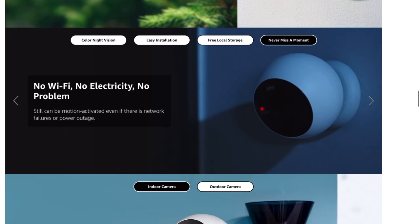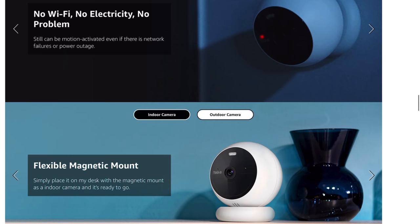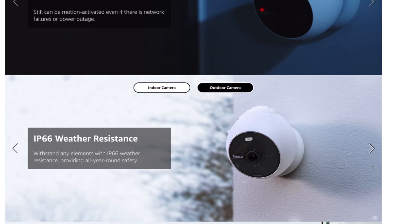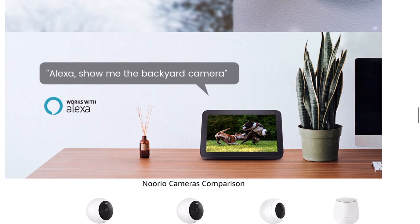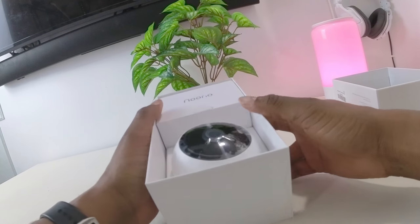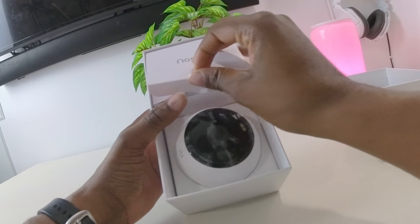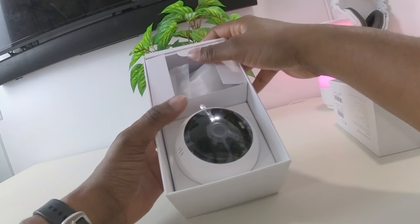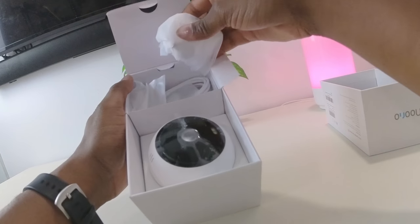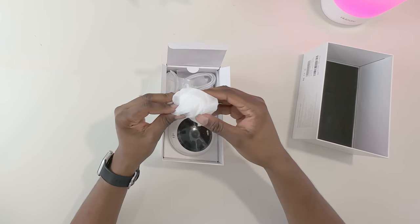Speaking about motion detection, this camera has advanced AI motion detection, which only detects persons. There are no package, vehicle, or pet AI detection supported at this time, though it can likely be fixed through a firmware update. On board, you get 16 GB of storage with no expansion storage. However, you can subscribe to Norio cloud services. This camera works as both an outdoor and indoor wireless security camera, and it is IP66 water resistant.